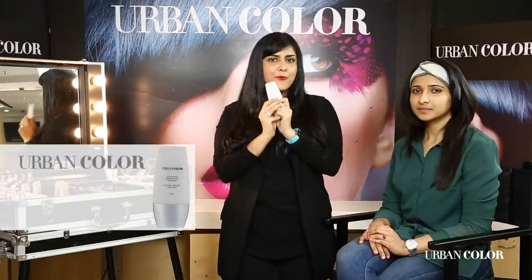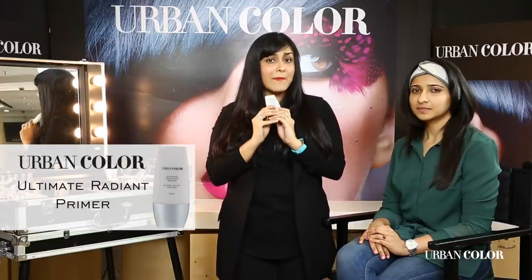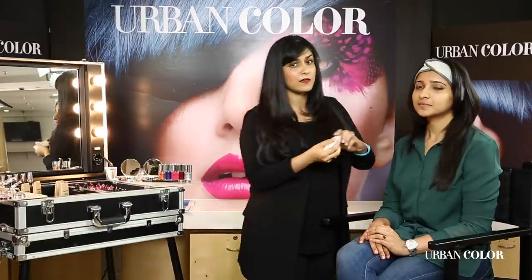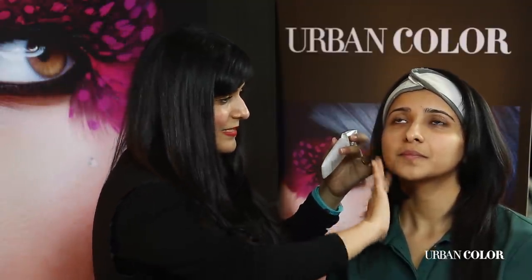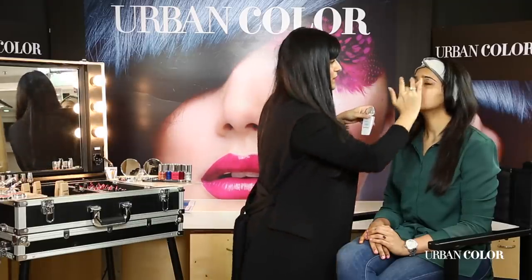The first and most basic step in any kind of makeup application is having good even-toned skin, and for that you need amazing primers. Modi Care Urban Color has come up with this amazing mattifying primer which is also very hydrating for the skin. I've applied that with just a foundation brush or even with your fingertips — I'm just going to apply a little bit in a downward stroke all over her skin. Don't forget your nose.